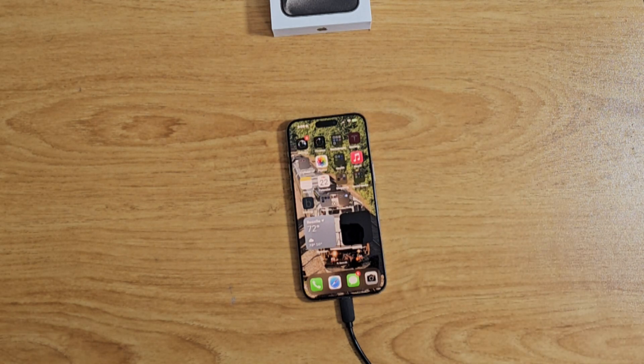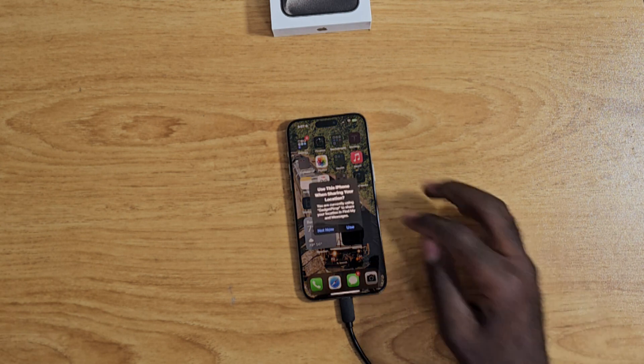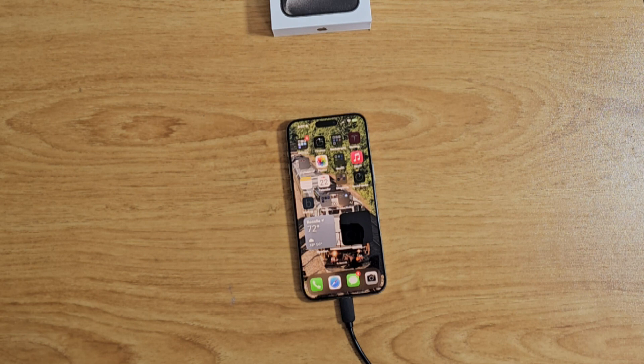I've only had the phone for about an hour or two. If you have an iPhone 14, I would not upgrade — it's pretty much the same thing. You get a better camera on the Pro Max, but I don't think that justifies upgrading. The main thing you'd get is USB-C, but giving up all your accessories isn't worth it. However, if you're coming from a 12 or even a 13, this would make a good upgrade.